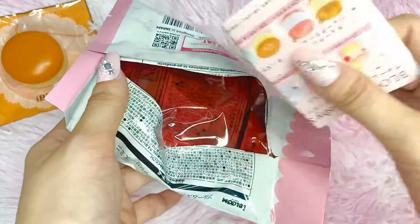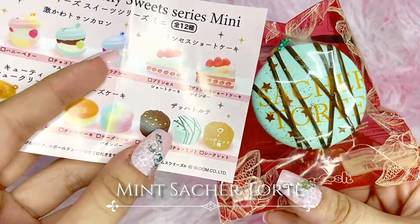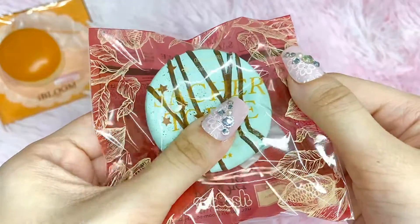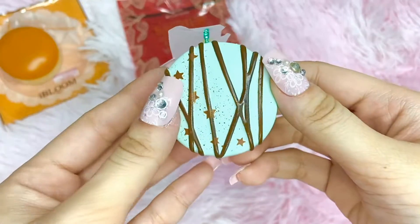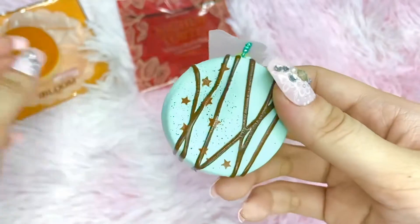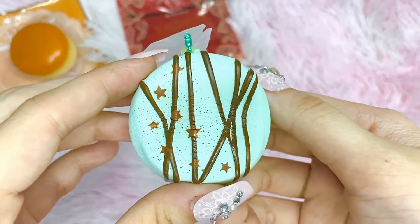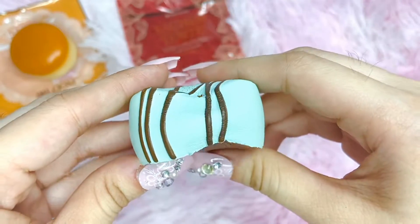On to the next one — we got the mint sachet tart! Here it is in its original packaging. This one is so cute, I love it. Here is the squishy — it's so cute and so soft and still rising. It has almost the same texture, though this one is softer. It's much more dense compared to the cheesecake but it's really soft.